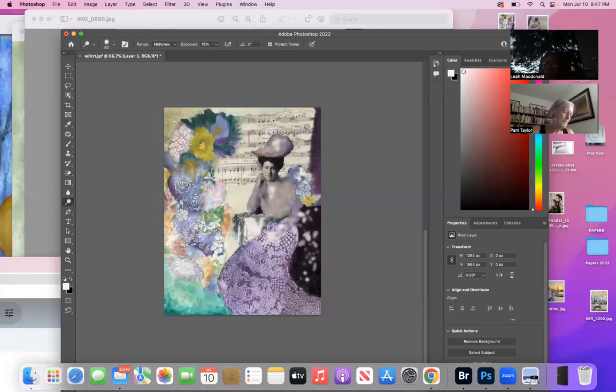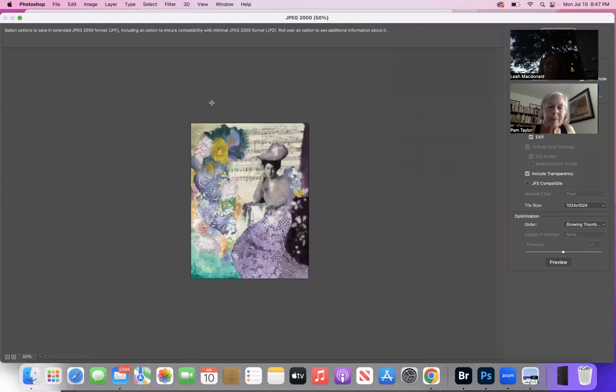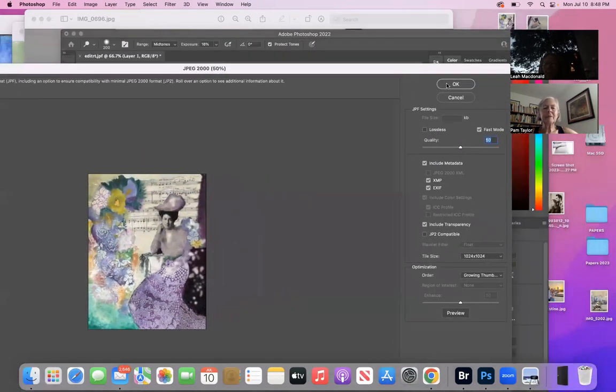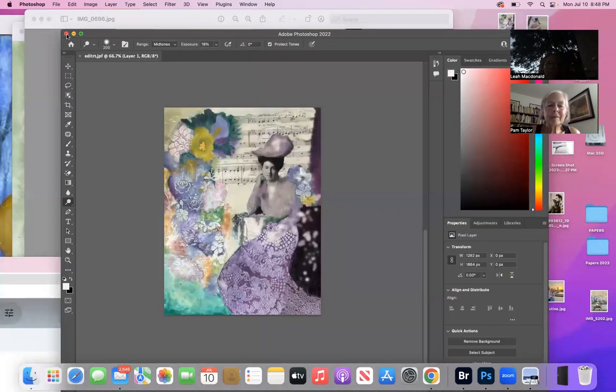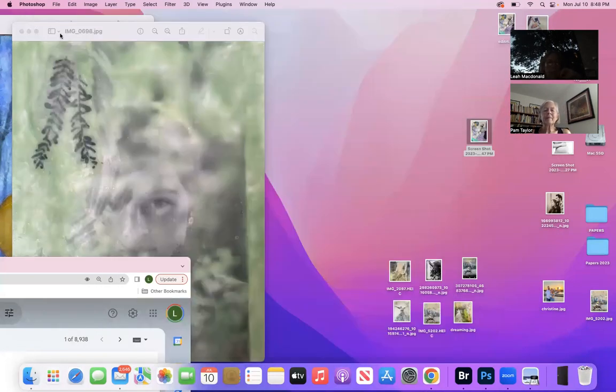I'm going to try lightening this corner — actually no, I don't need to. I don't think I should. You may on the right side, but I like the drape. Alright, I'm going to send you this picture. Let's see what else you've got — one or two more.